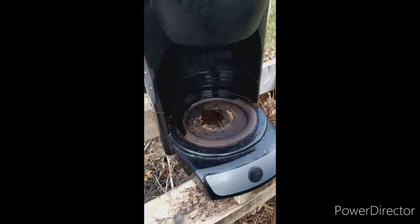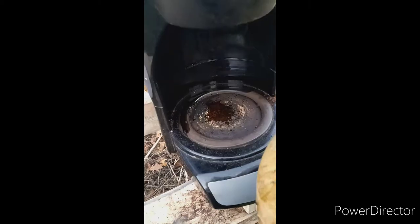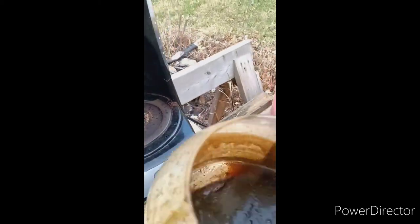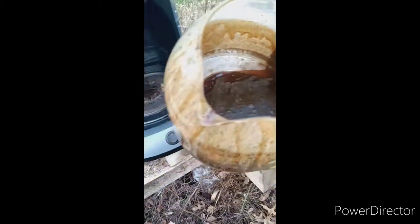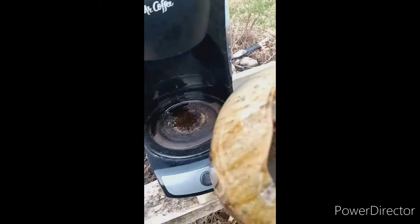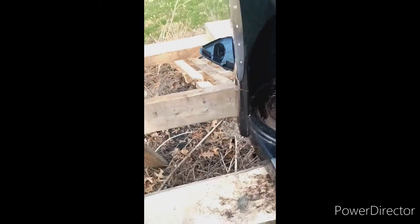It's pretty warm. It is dripping still a fair amount. It still looks like oil though. Alright, let's see what our next steps are.